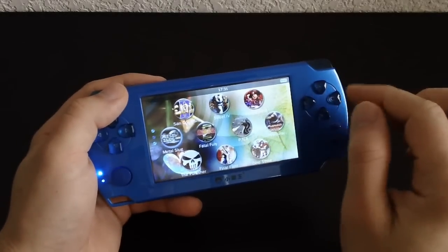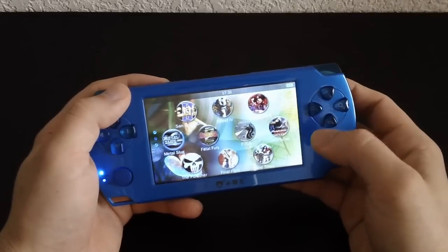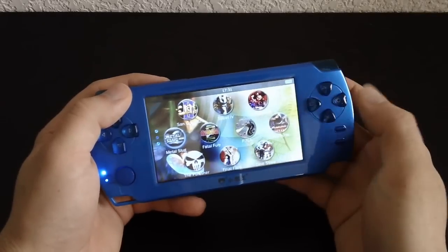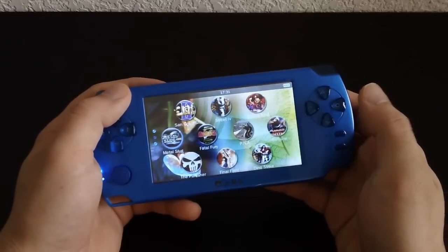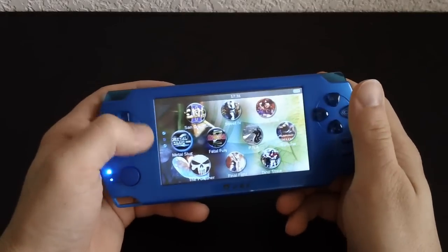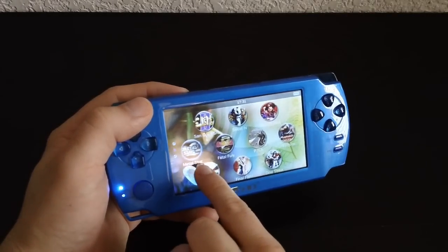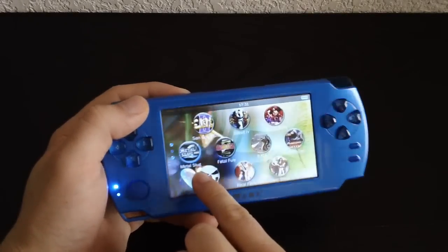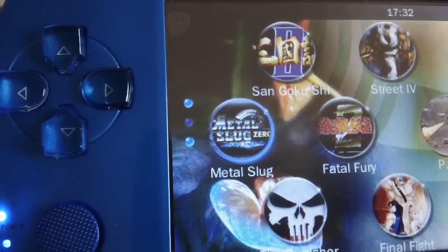You have the Punisher here, which is the actual Punisher arcade game — these are all arcade games. Fatal Fury, Samurai Shodown, Final Fight, and Dino Strike which is actually Cadillacs and Dinosaurs — one of my favorite beat-em-up and shoot-em-up games, so I really like that they include that. They also have Metal Slug Zero. The description just says Metal Slug but the picture clearly says Metal Slug Zero.